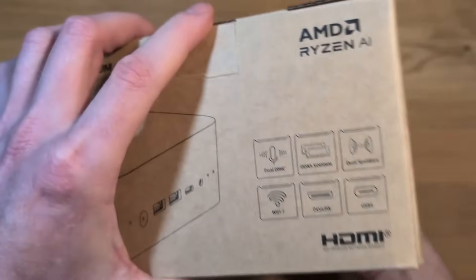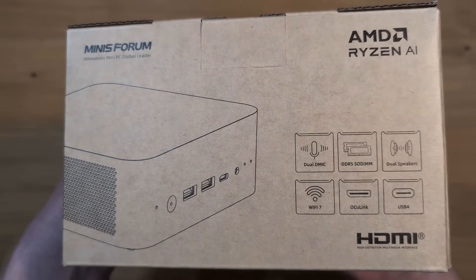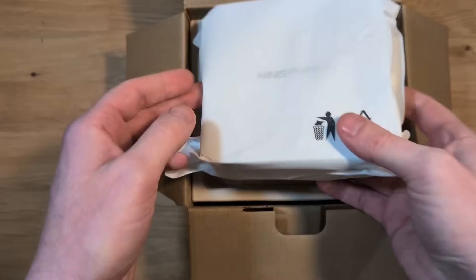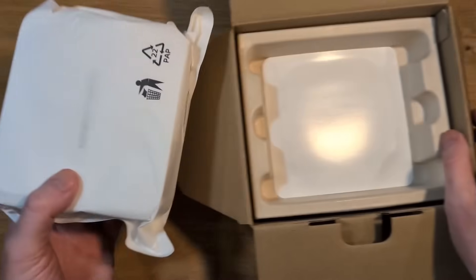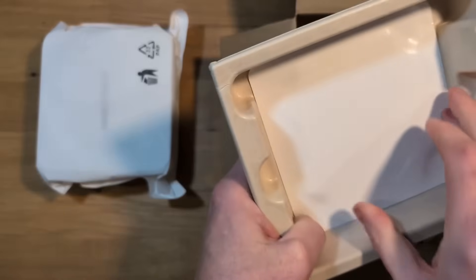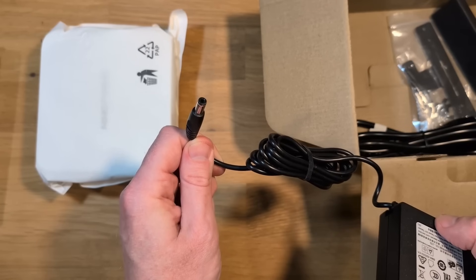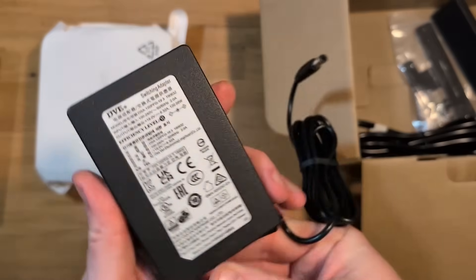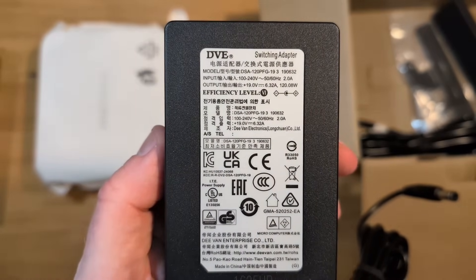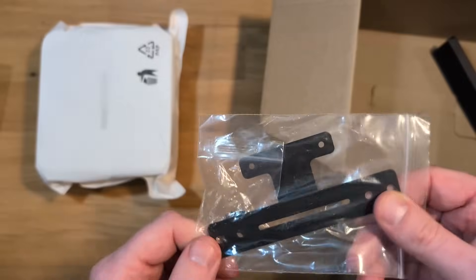What I also find interesting about this mini PC is that it does include a mic and speakers built in, and it does have a port for an OcuLink. Taking a look inside the box, the very first thing we see is the mini PC itself. Most of the packaging is recyclable. Underneath the mini PC is an HDMI cable. The included power adapter uses a barrel jack — 19 volts and 6.32 amps. They also include a mounting bracket.